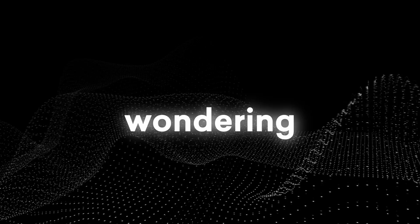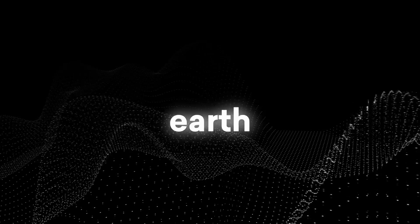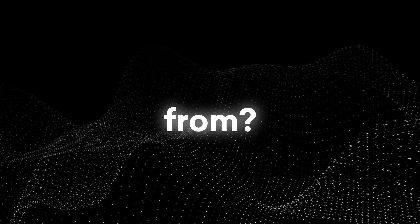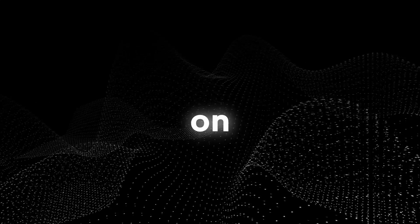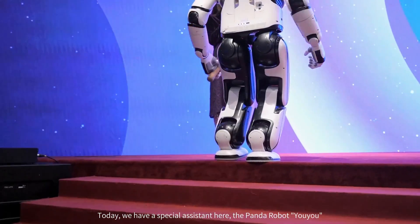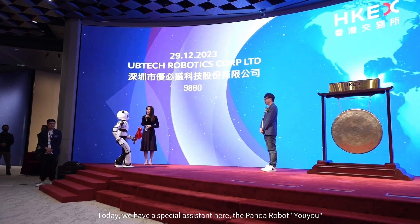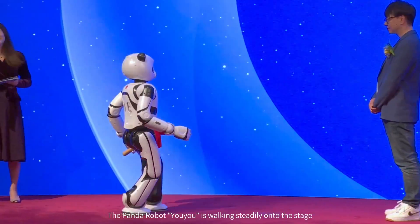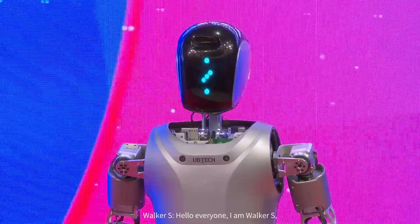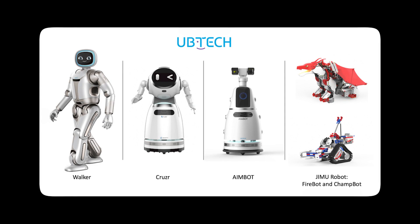You might be wondering who UB Tech actually is — did this company just spawn out of nowhere? Basically, it's a company that operates in the artificial intelligence and humanoid robotics sector, founded in 2012, engaged in the research and development of smart service robots. The company's offerings are quite diverse, ranging from humanoid robots designed for consumer use to smart service robots that find applications in various sectors including healthcare, education, and commercial services.